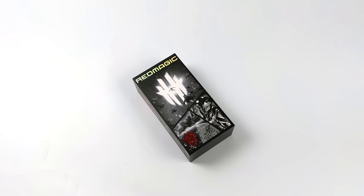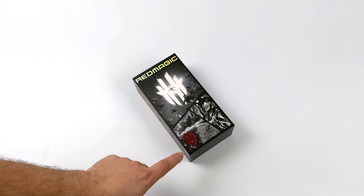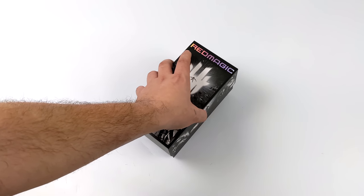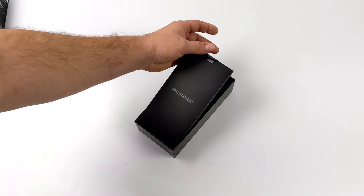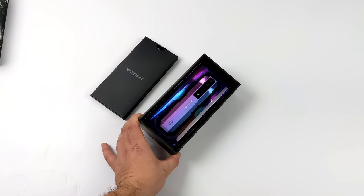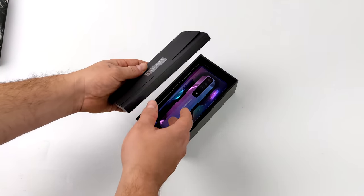Hey, what's going on everybody, it's ETA Prime back here again. Today we're going to be taking a look at a really powerful new Android device from Nubia known as the Red Magic 7. I've had this in my possession for the last two weeks, testing it out, and this is the most powerful Android phone I've ever messed around with. As it sits right now, this thing is an absolute powerhouse - with the chip, the amount of RAM, the screen, and the cooling system, I've been able to throw absolutely anything at it and it handles it without breaking a sweat.